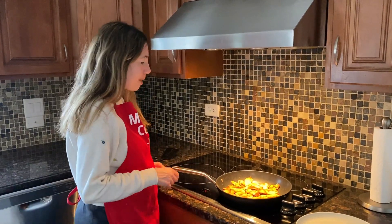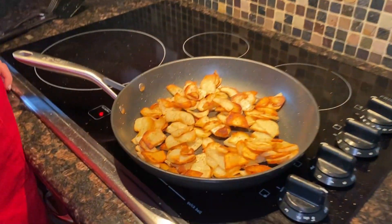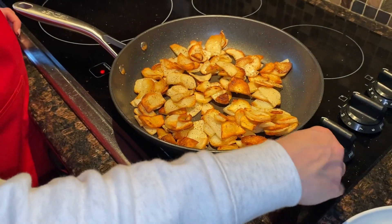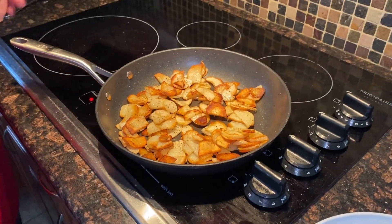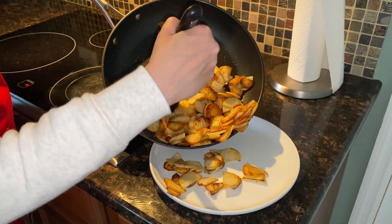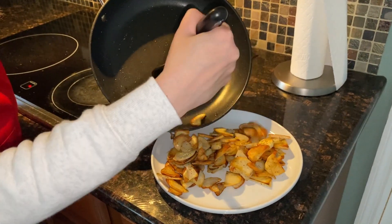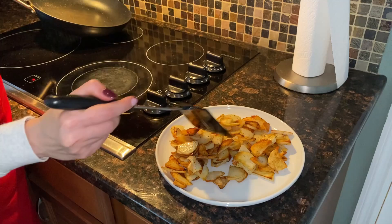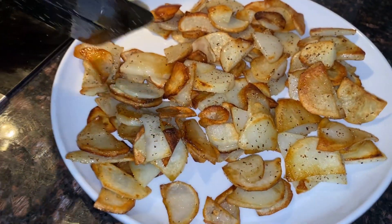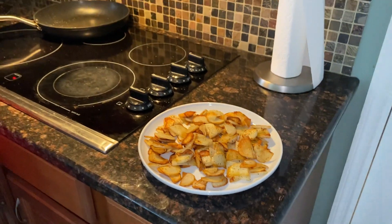The potatoes are fully cooked — from the very start of putting them in the frying pan it's been 22 minutes. They're nicely browned, crispy, and fully cooked inside. I'm going to turn off the heat and take them off the frying pan and put them on a plate. Do you hear how crispy? They look amazing — nicely browned and perfectly cooked, and so easy to make in a frying pan. You will love it.